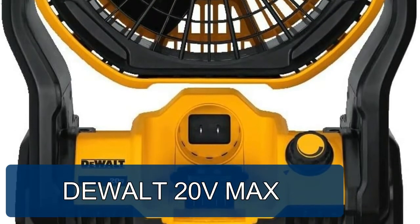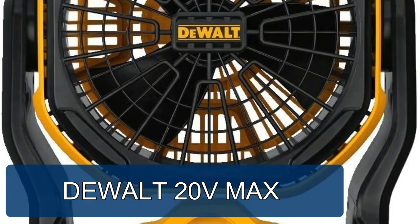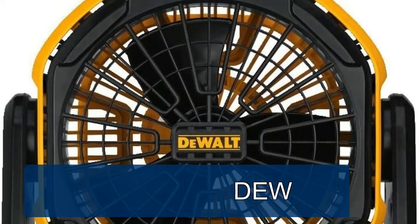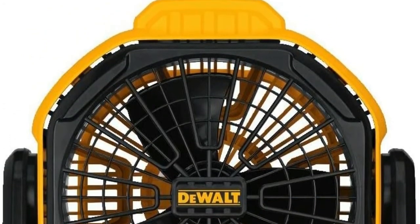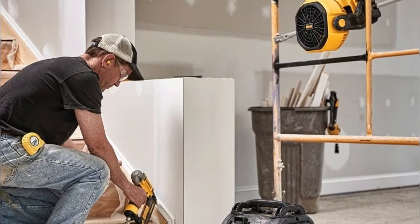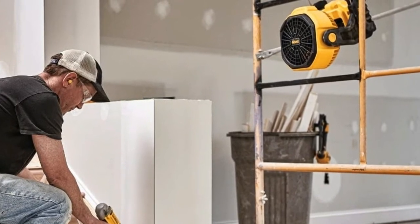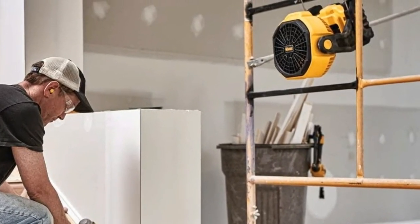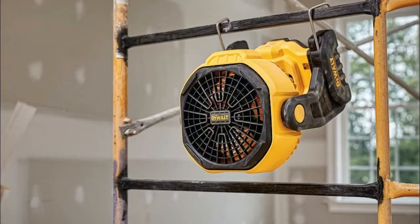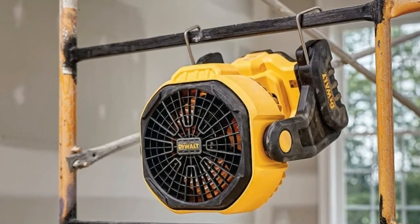DEWALT 20V MAX — dual 20V max, corded or cordless operation. Extension cord sold separately. Multiple hanging options: freestanding, hang hooks, and wall mount. Variable speed control with a wide range so you control the speed you want. Airflow 500. Battery and charger sold separately. Blade diameter seven inches. Thank you for watching — if you want to know more, check the video description below.